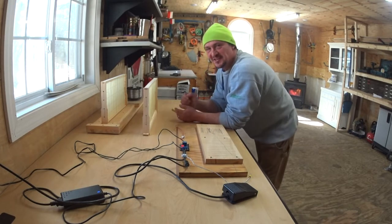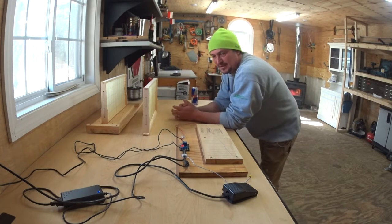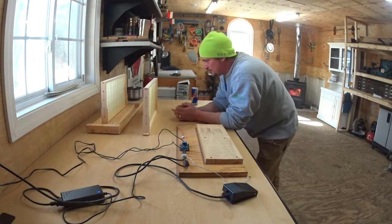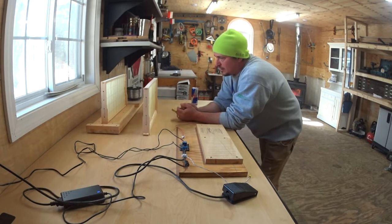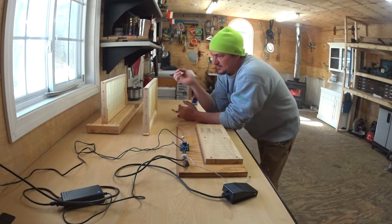My cousin — nothing but love for you Robert — came up with the idea to control the current. The idea was to not put too much current through the wire. If you put too much, the wax will melt and the wire will come out the other side, or the wire will just break because it's very thin.